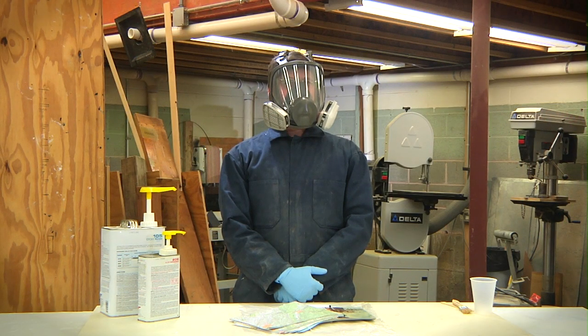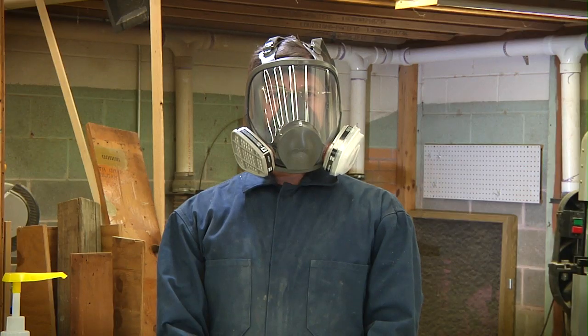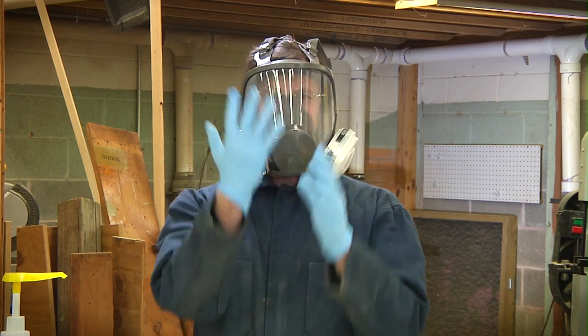But you are probably curious about how Thurmanite is made. First, always be sure to take the appropriate safety precautions, preferably a full-face, chemically rated respirator and disposable gloves.